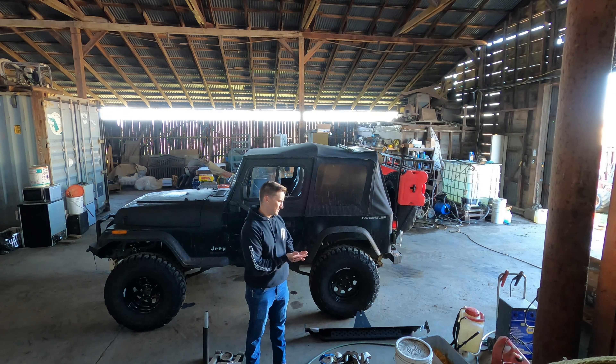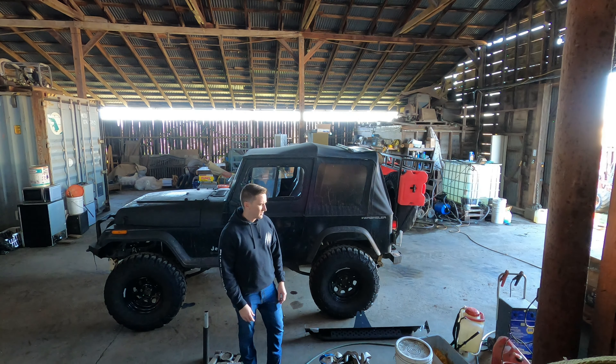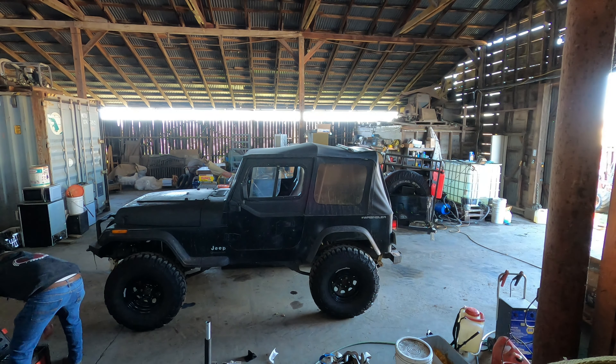Because the slider has that piece that slides in under the frame mount where the tub mounts onto the frame, we're going to loosen up the bolts and then we're going to jack up the tub and slide that in. We might have to make some modifications to the body lift spacers that I have on there, but that shouldn't be an issue.